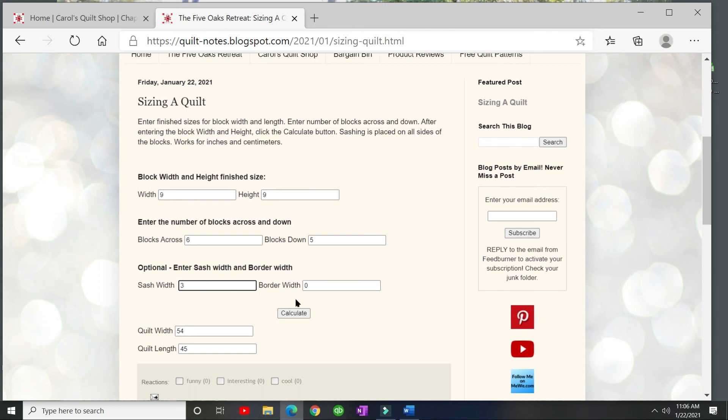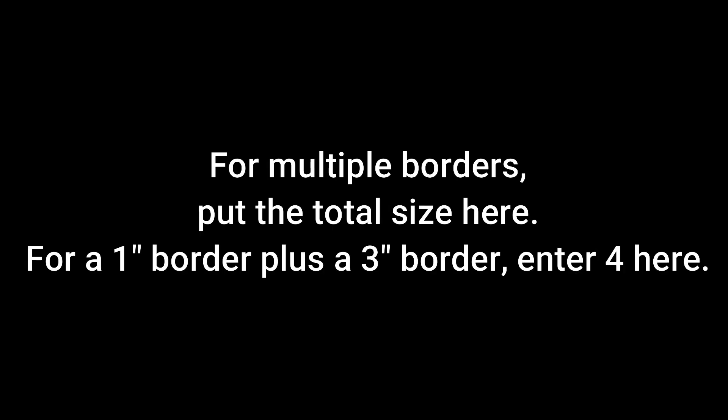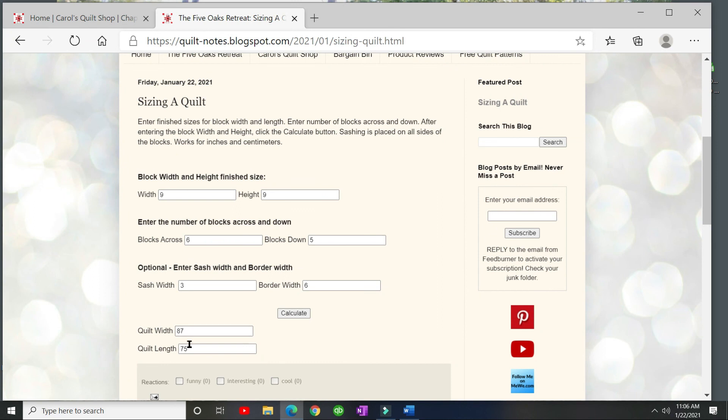Now let's add a 3-inch sash and a 6-inch border, then click 'Calculate.' There is your new width and length with the sashing and borders added. When you're happy with the quilt size, copy these numbers onto your sheet — you don't have to go through counting and multiplying and dividing yourself. Simply write it down and you can go from there.